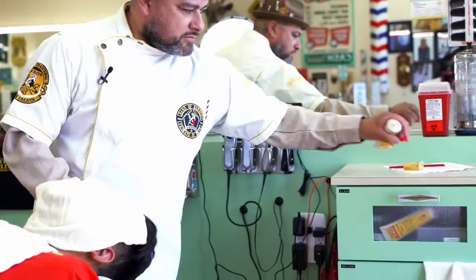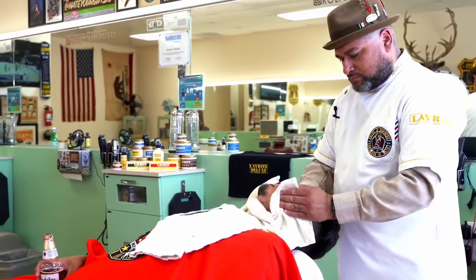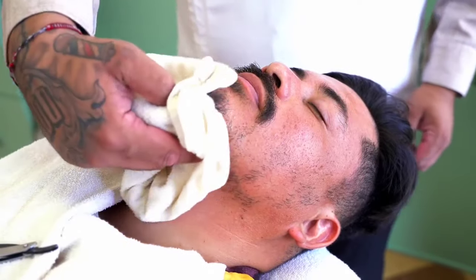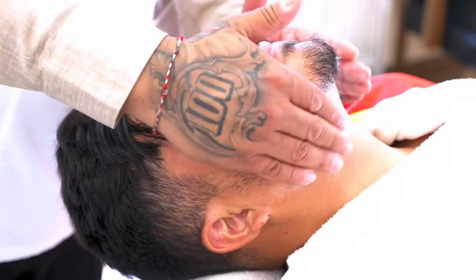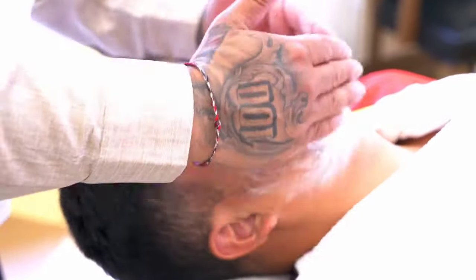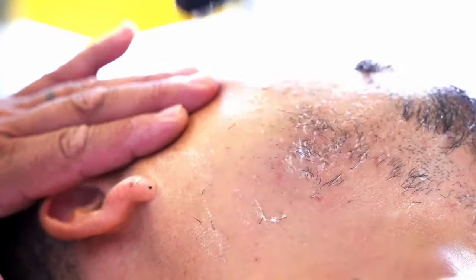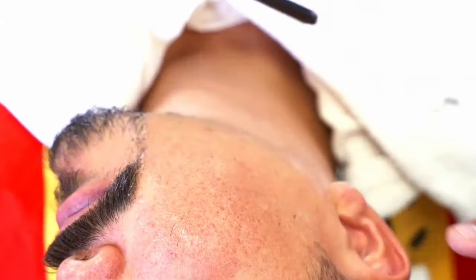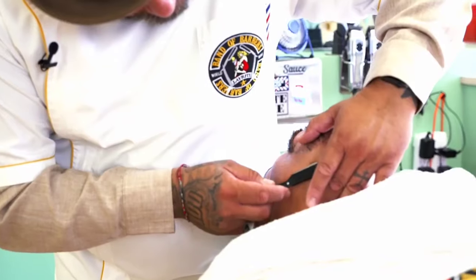Now we're going to apply the product again to start the shave. Again, you only need just a little bit. Working with good quality products, you only need a little bit. Work the product into the skin, get the glands to secrete oil, and mix with the product really good to get that smooth glide with the razor. We're going to start with downward motions, head of the razor down, stretching the skin. With this product, you're just going to see the blade glide right on the face — easy, like butter.